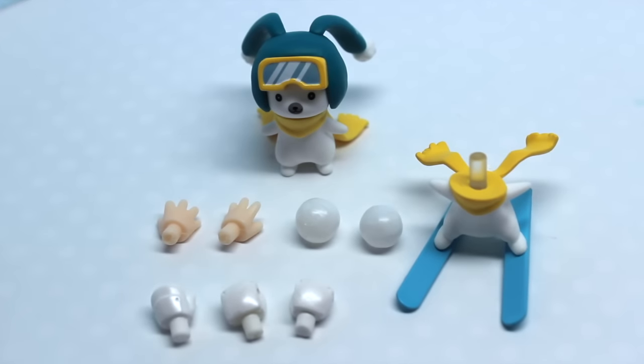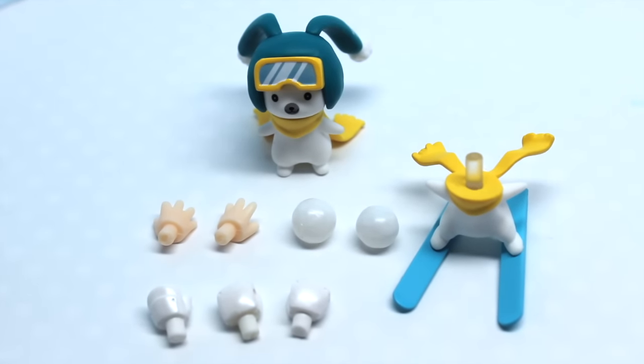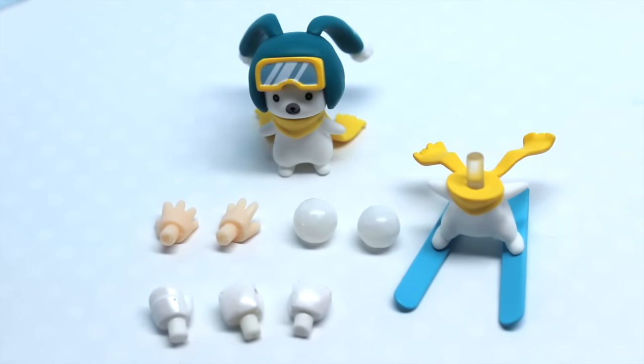Miku also comes with a few different hand accessories, some which have gloves on them and some which are open, just in case you don't want her to wear gloves. She also comes with some snowball pieces, and there's an extra piece for the bunny which is on skis — which is adorable — and you can switch the heads for that. And then of course we have the little bunny with a scarf and a hat on.